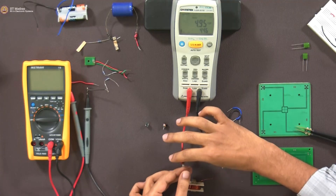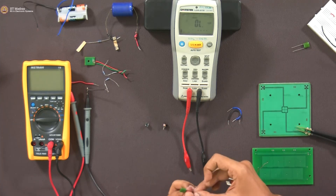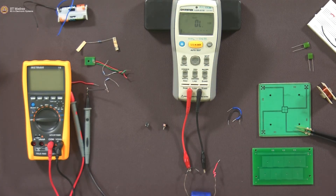Just like we measured the resistance of the inductor, shall we try measuring the resistance of the capacitor? I brought a bigger capacitor — the ones we measured are too small. I would like to see something big like this. This is a really big capacitor.